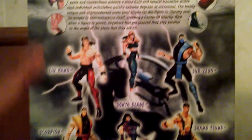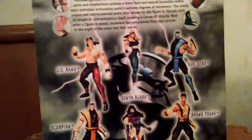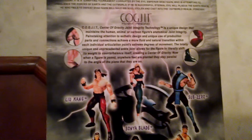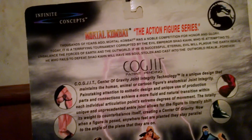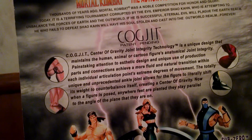I have Liu Kang, Scorpion, Mileena, Sonya, and Sub-Zero — all five of them — except Shang Tsung, who's the only one I don't have yet. As I said, it shows what Mortal Kombat is about and about the company that was making these figures.